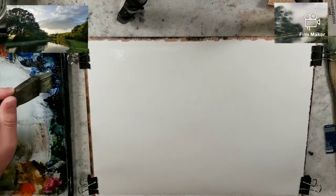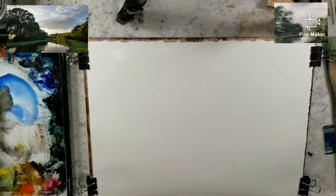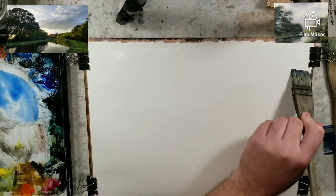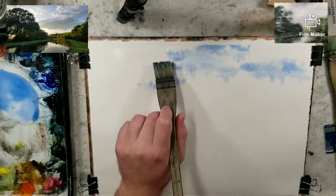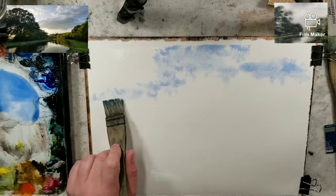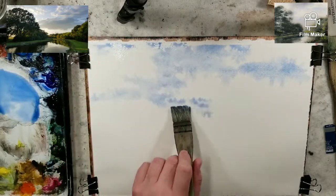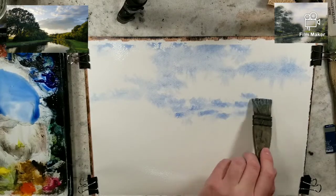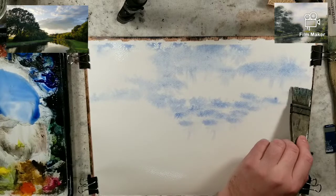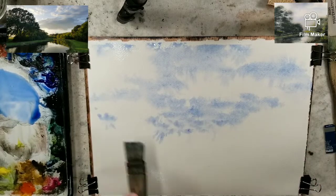I'm going to grab some ultramarine blue and start playing around putting in a sky. I think I'm just going to skip over some spaces and let the whites take place like that — little fluffy clouds. There are some dark clouds in this picture and I need to decide if I want to put them in or not.